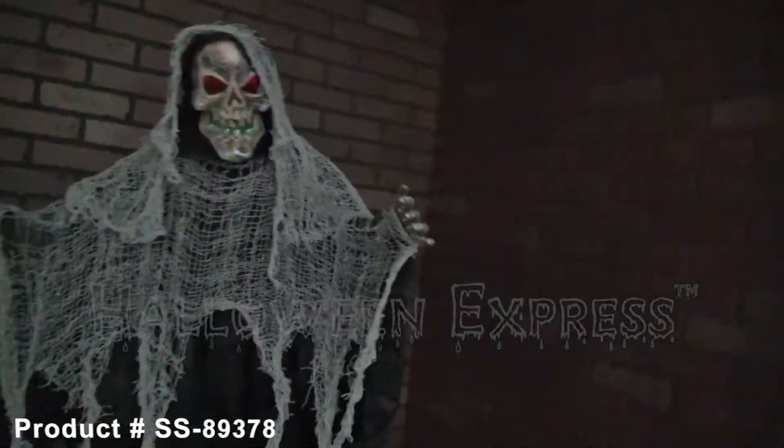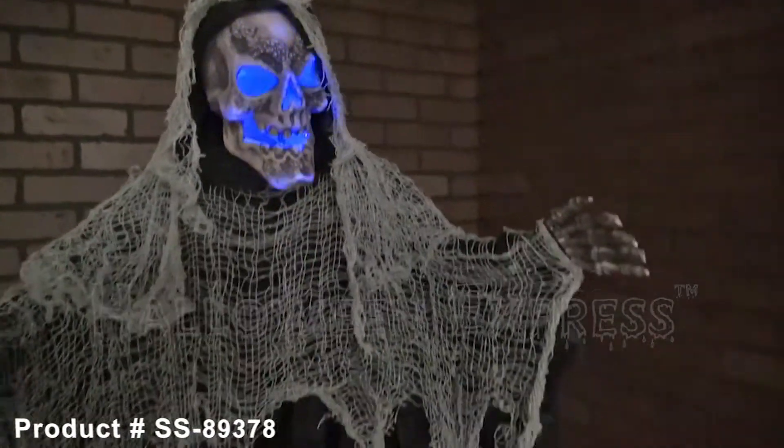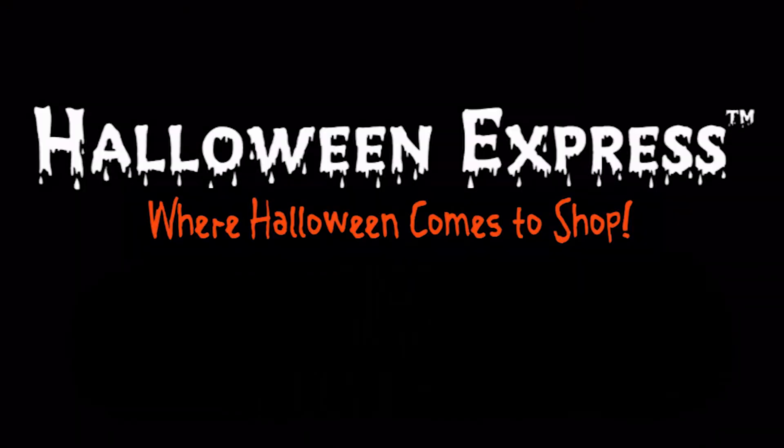For more information about the color changing hanging reaper animated prop, please visit your nearest Halloween Express or go online at halloweenexpress.com and have him shipped right to your door today.